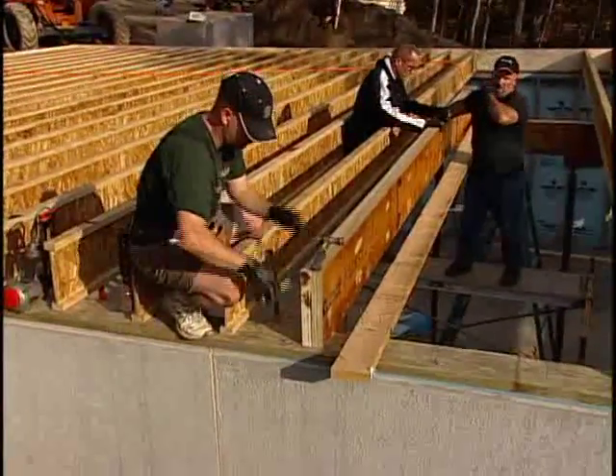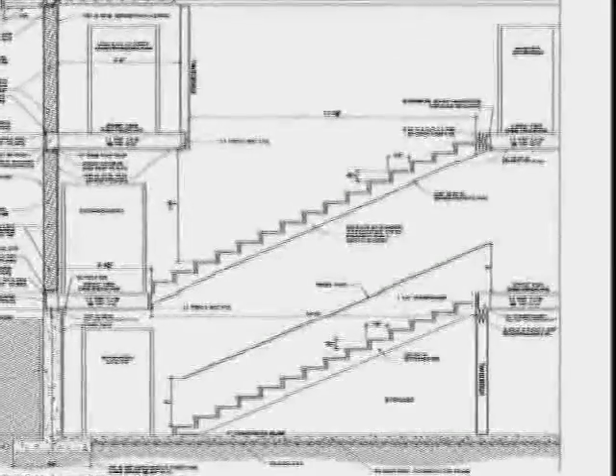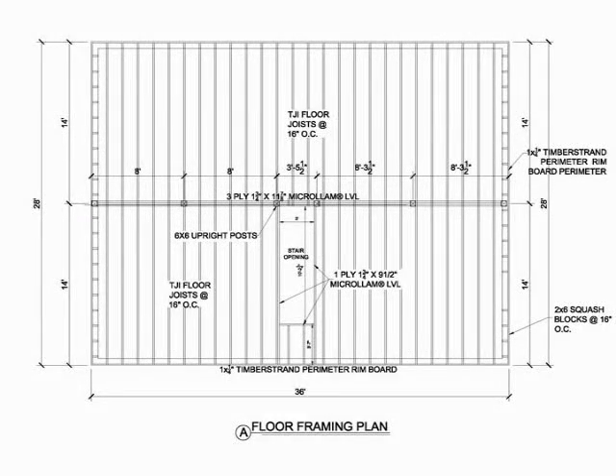Before framing this area, be sure to verify the rise and run of the stairs. In this case, smaller joists are cut and installed to create the landing. These joists are then attached to a piece of LVL that is perpendicular to the joists. This eliminates the need for additional bearing below the floor system. Refer to your plans for the exact dimensions of the stair opening.